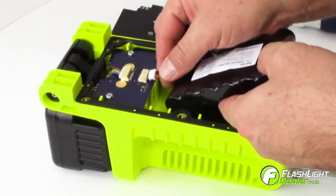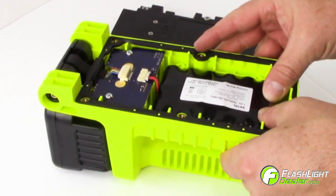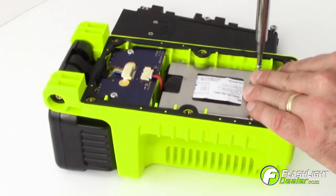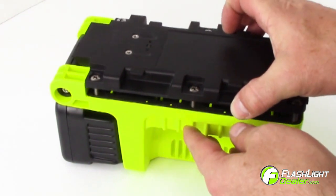Place the new battery pack into the battery compartment. Carefully connect the red and black connection wires and reattach the battery pack retainer. Then attach the bottom housing by resetting the screws.